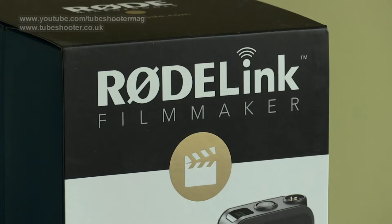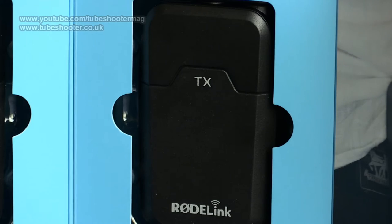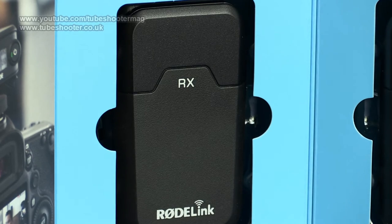This is the Roadlink Wireless Microphone Transmitter and Receiver Kit. It has two parts: the belt pack transmitter unit and a receiver, both around the size of a pack of cigarettes.